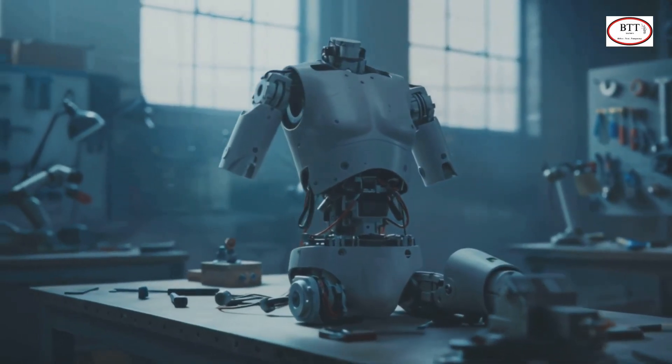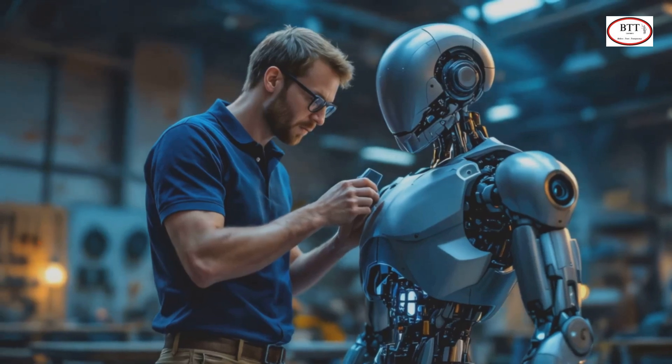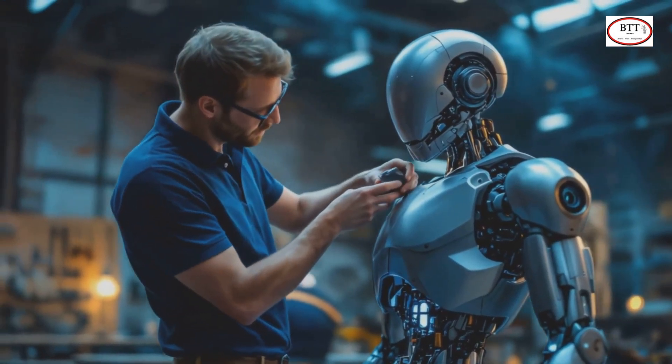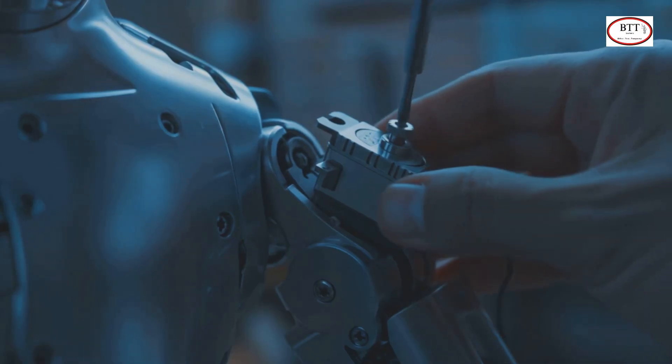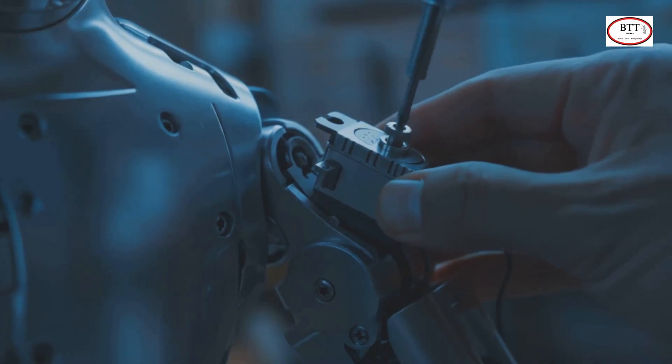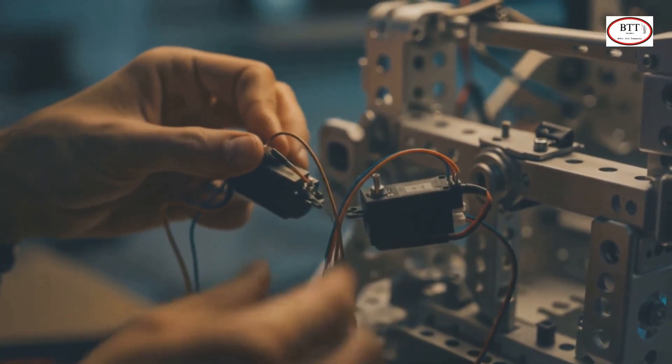If you're using a pre-built kit, your servo slots may already be in place. Let's start by mounting the servo motors in the shoulder and elbow joints. Slide the servo into the bracket or frame, align it properly, and screw it in place. Leave enough slack in the wire so you can connect them to your controller easily later.